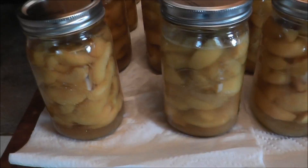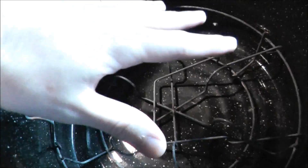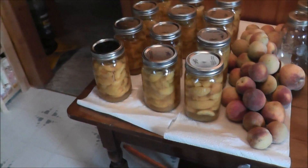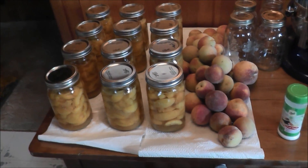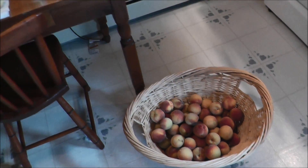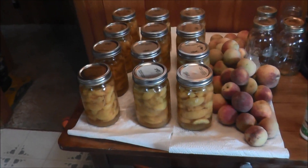From the sugar water solution they go into the jars, then you pour the sugar water solution over the peaches and seal them up. Then you use one of these canner things — you put them in there in boiling water, and that kills any bacteria and seals them really well. It's not too bad of a process; it's just time-consuming given the sheer number of peaches, but once they're peeled and cut up the rest goes pretty quickly.